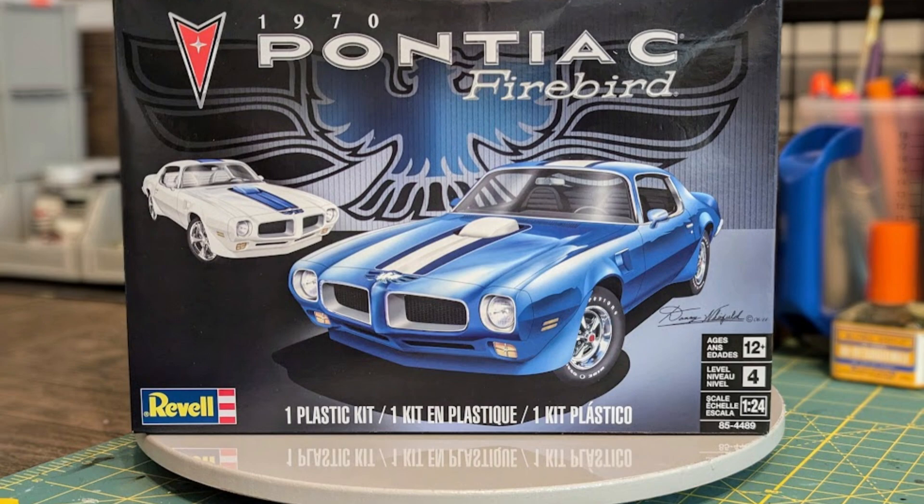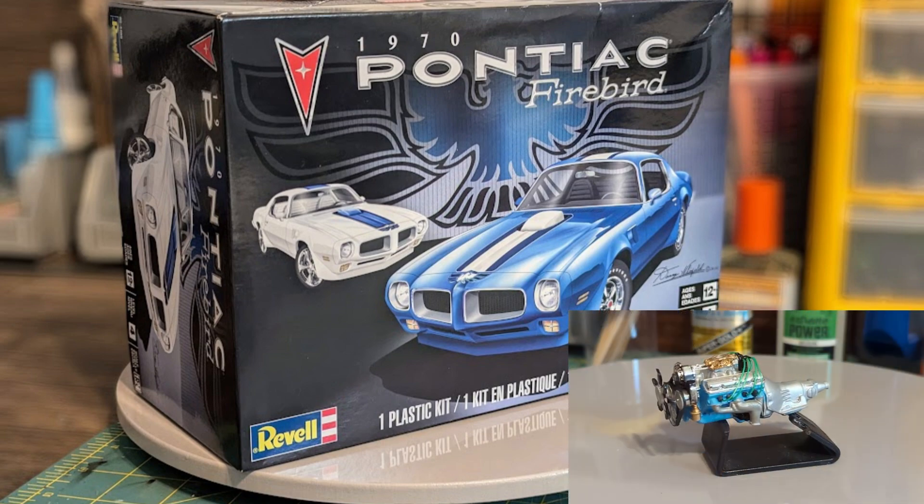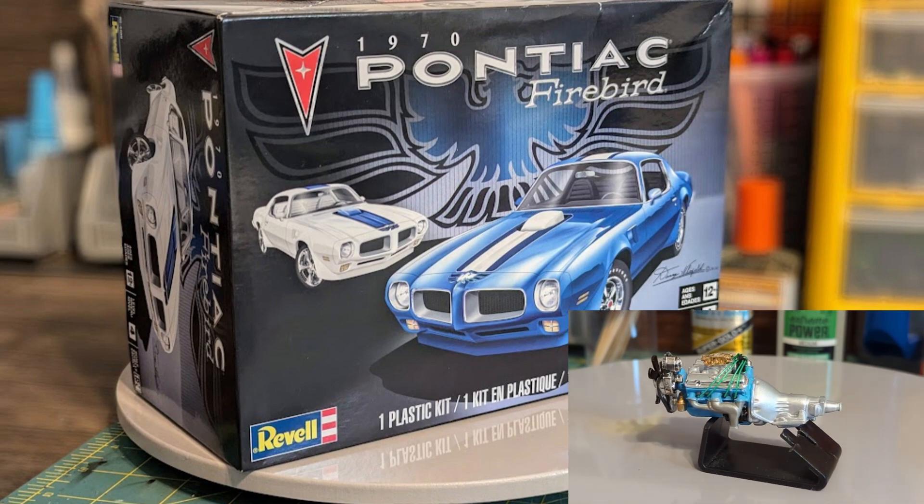At the top was the Trans Am, fitted with air dams across the bottom of the front and in front of the wheels. A large decklid spoiler and small spoilers in front of the rear wheels completed the package. Trans Ams also received a rear-facing shaker hood scoop.